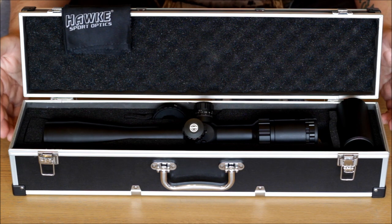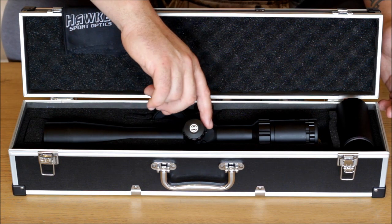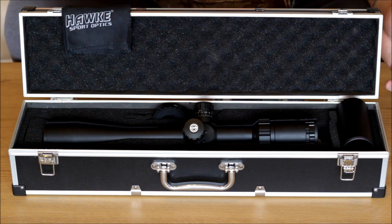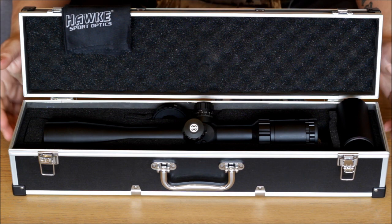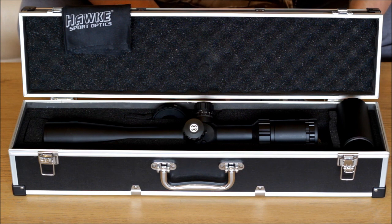The fit and finish of the scope, the locking turrets, the parallax adjustment and magnification adjustment are all very nice and smooth, and have a good high quality feel to them — that of a higher price scope.